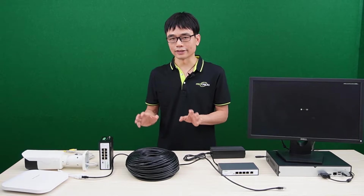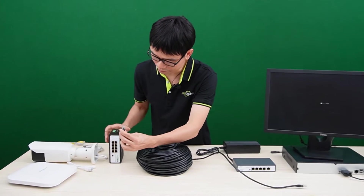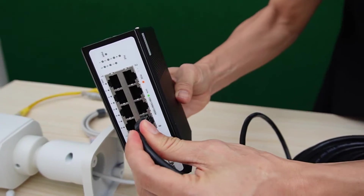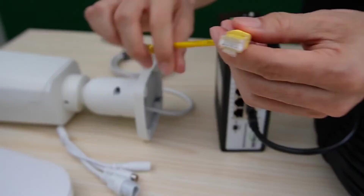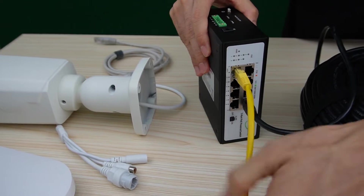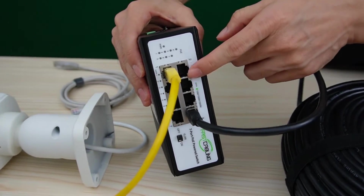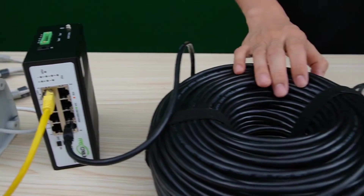Now let's make a quick setup and see how this works. First, I will remove the cable from the camera and connect it to port number 8, which can take PoE power from another PoE injector or PoE switch. I need a short patch cord to link one of the PoE ports to the camera so we don't lose the camera. Now you can see we have 6 additional PoE ports. Let's move back to the center.